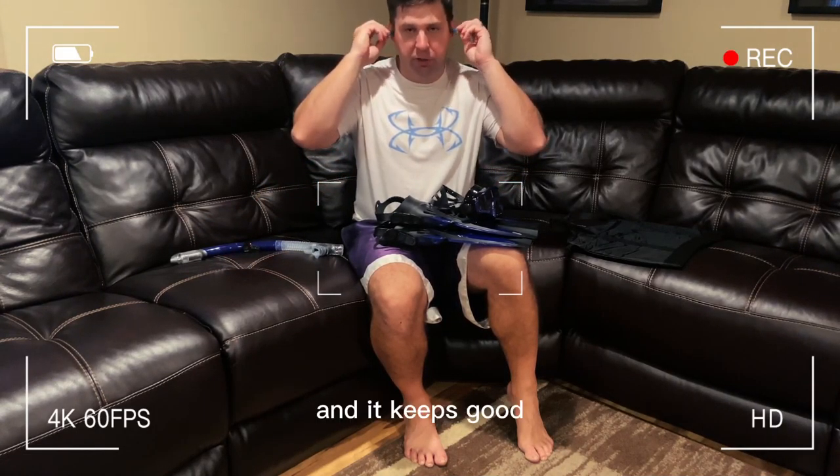It also comes with this nice carrying bag — everything fits in there really nicely. When you're done with it, you can just put it in there for nice storage. It keeps everything dry, and it has holes in the bottom so if things are a little bit wet, the water will run out too.